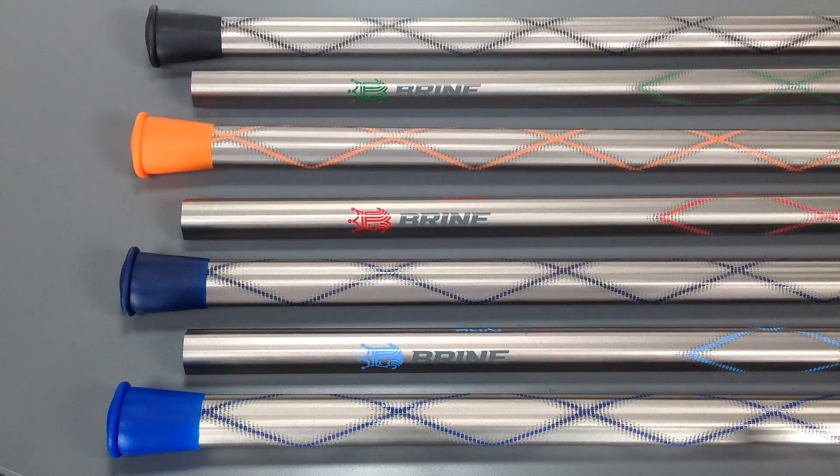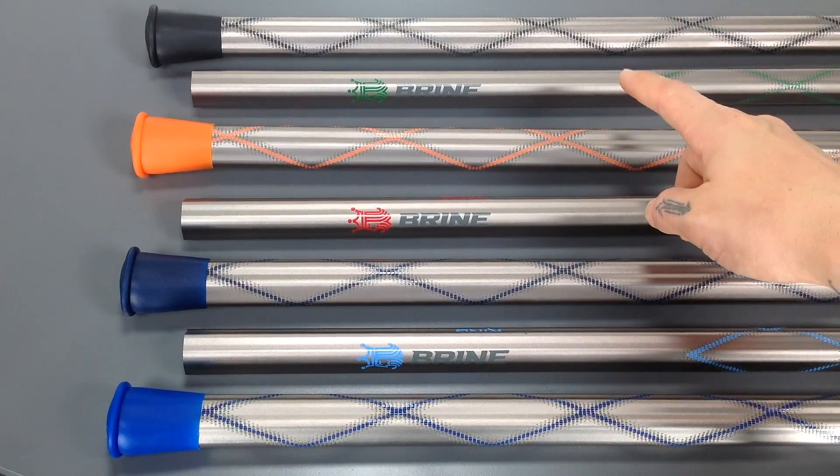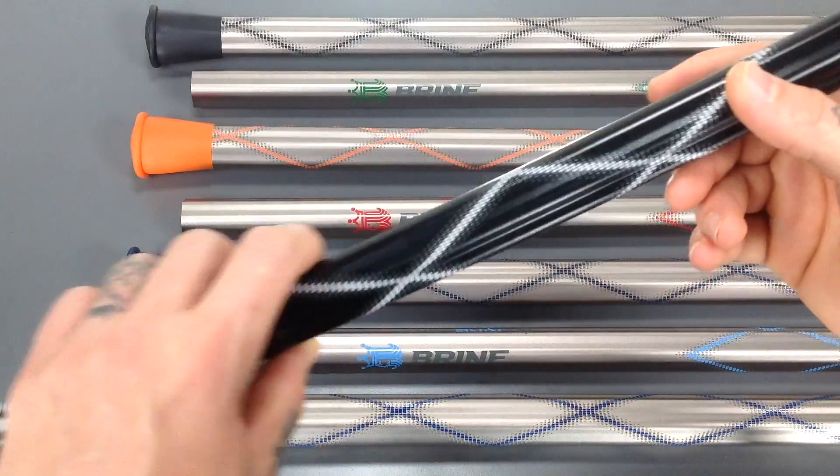Alright guys, so right here I've got the King Beat Attack Lacrosse Shaft from Brine. I'm going to show you guys the colors real quick and then we'll break down all the details. So in the options for colors you have chrome, forest green, orange, red, navy blue, Carolina blue, royal blue, and black.